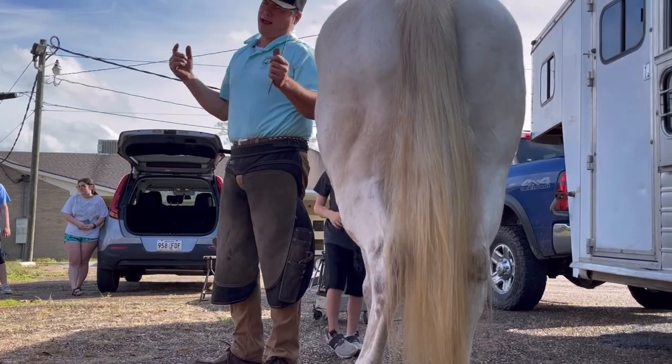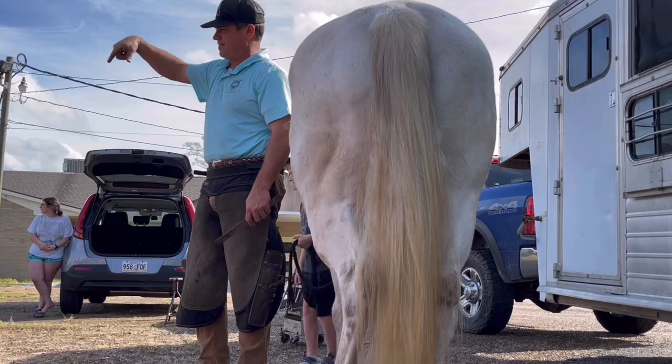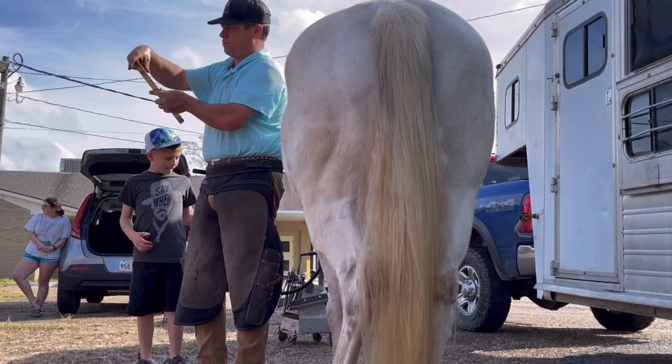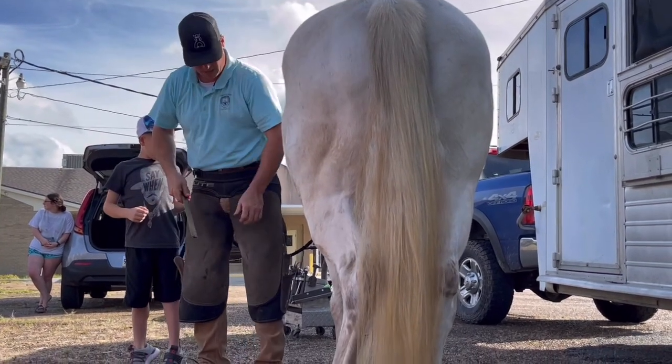The frog's job is to support the navicular bone in the coffin joint. To make a long story short — if you've got a foot that's like this, you need to make it like that. If there's too low pressure, it does that — it helps that joint and pushes against the joint.